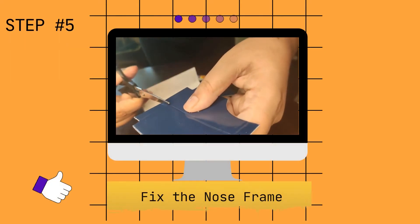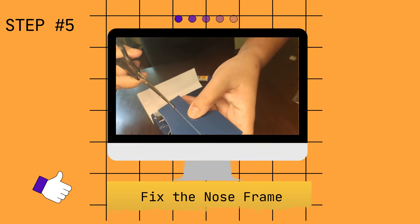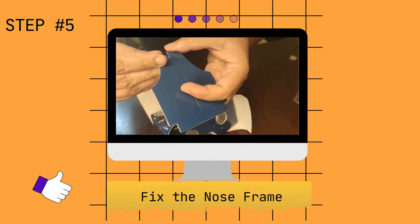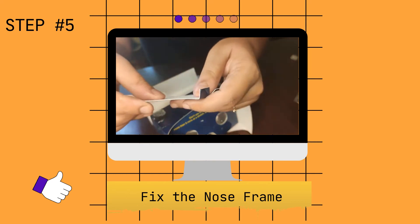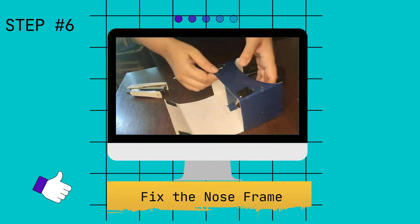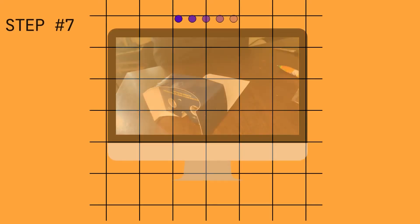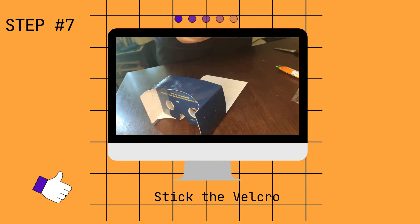You'll need a small scissor here — make a small incision and cut along the line only till the fold. Open it up. This is the way your VR headset is going to look. You would have got two pieces of velcro, so you need to stick one piece here and one piece here, then open it.